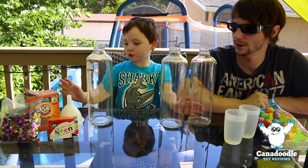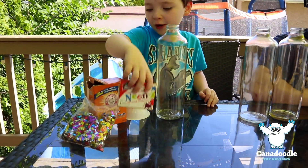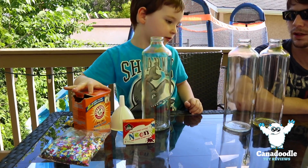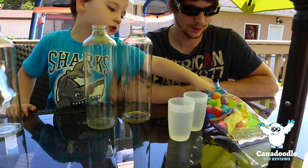We've got jars, funnels, toys, paint, coloring, and this — that's baking soda. Baking soda, vinegar, broom.